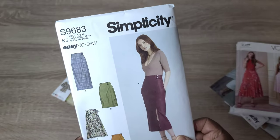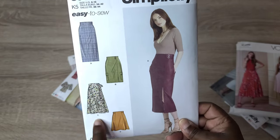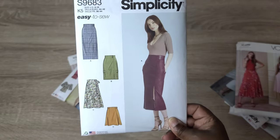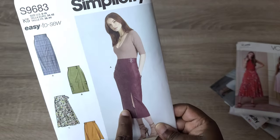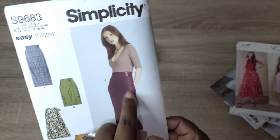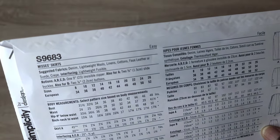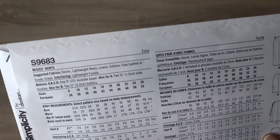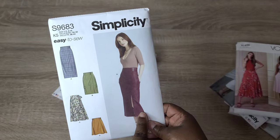Next, I want to sew Simplicity S9683, an easy-to-sew pattern with multiple skirt variations. I definitely want to sew View A — it has this slit and a nice belted band. I love it! The pattern calls for denim, lightweight wools, linens, cottons, faux leather or suede, or crepe-type materials. I'm thinking about making a denim skirt this spring.